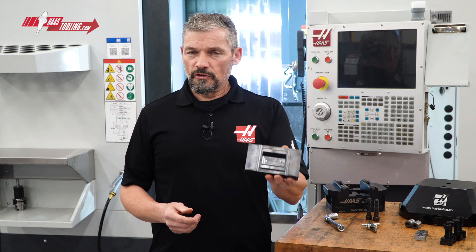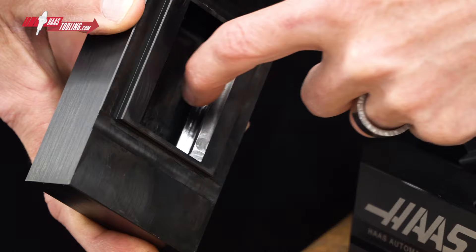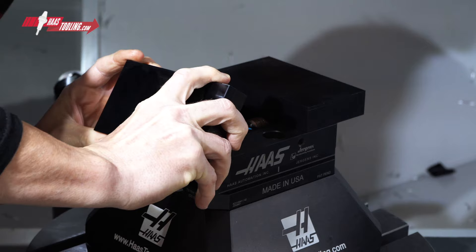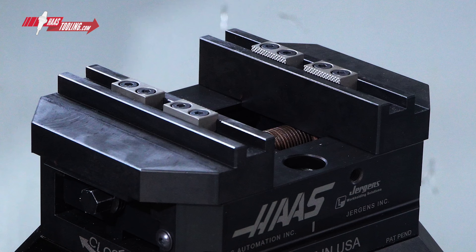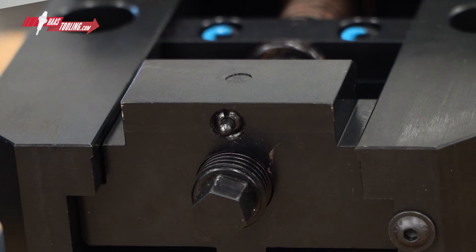Now let's flip this jaw over to look at the bottom side. One of the really cool features of this vise is its quick-release jaw system. This v-shaped pocket in the jaw fits onto a v-shaped element here on the vise. When the vise is clamped during machining, these v-shaped elements are indexed together, making for a rigid, immovable connection. But when it's time to swap the jaws, bring the jaws near the end of travel, push the jaw inwards towards the center, and rotate upward and away from the center of the vise.